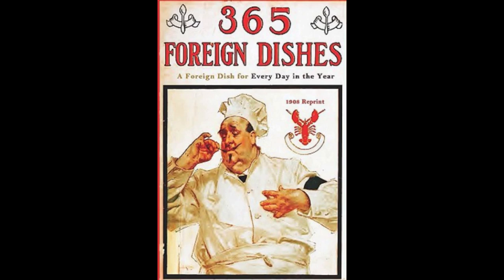19. German Sweet Pretzels. Mix half a pound of flour with half a pound of fresh butter. Add a quarter of a pound of sugar, one egg and one beaten yolk, one tablespoonful of sweet cream and some grated lemon peel. Mix thoroughly and mould the dough into small wreaths. Brush the top with the yolk of an egg and sprinkle with powdered sweet almonds.